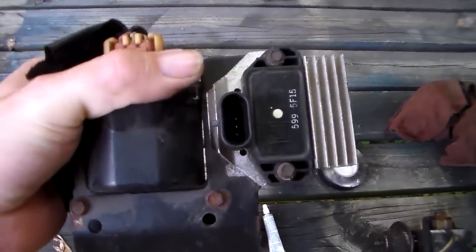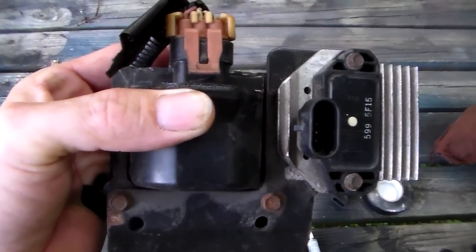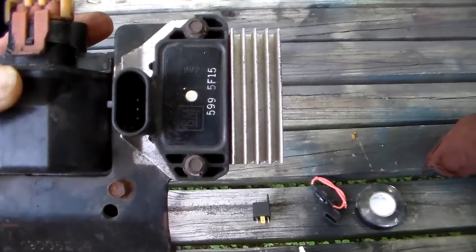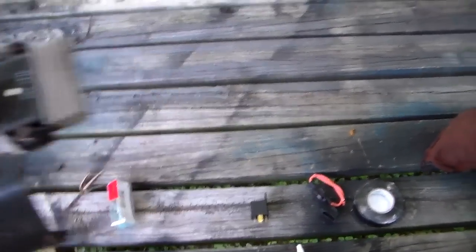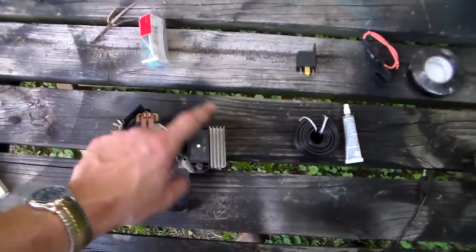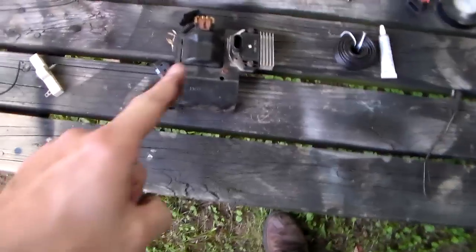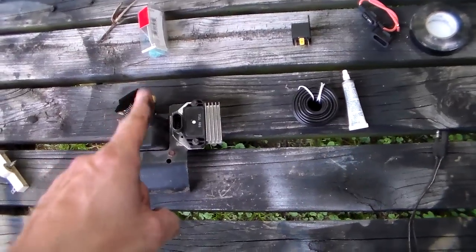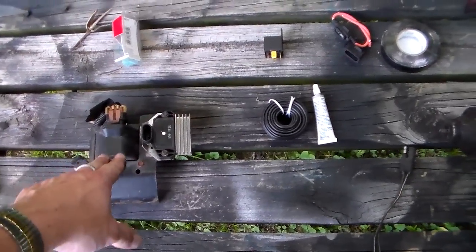This is a GM e-core coil — a Delco high energy ignition coil — all one assembly with a bracket, a module mount, and a heat sink. It's a neat little thing. Some people don't like the look of it in their engine compartment, but I'm going to use it because it's just a truck and I don't care about appearances. This came off a 1996 through 2000 Blazer, Astro Van, Safari Van, or truck with a Vortec engine.